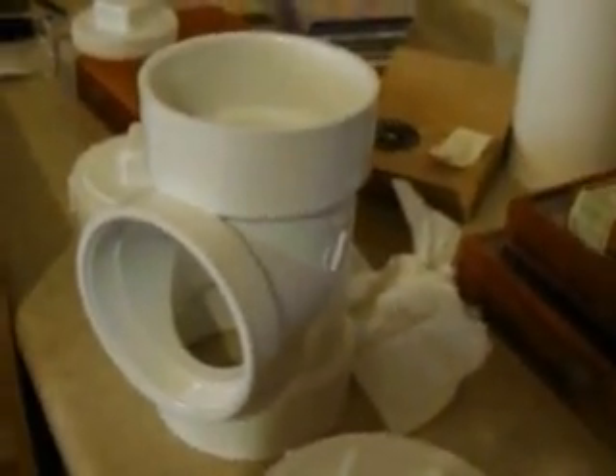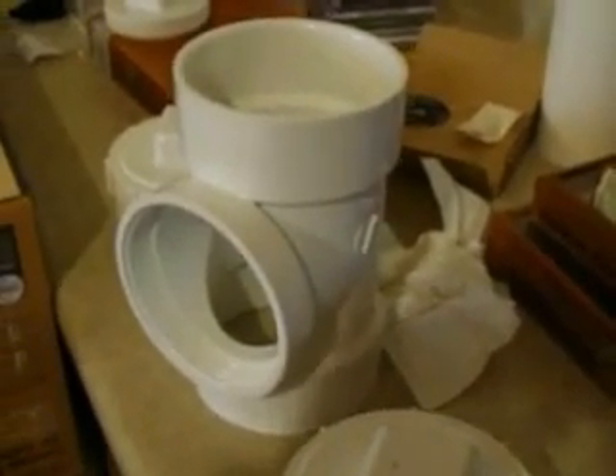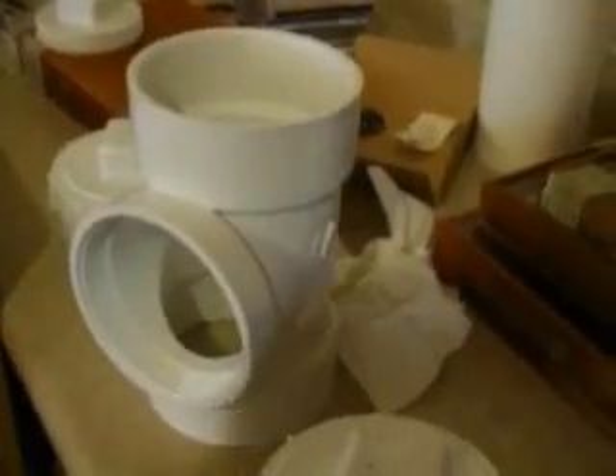I'll show you some of the parts that we'll be using. Here we have regular Schedule 40 PVC — Schedule 80C PVC is the best if you can find it, but for these purposes I'm going to go with Schedule 40. This is four-inch. This is a T with a clean-out, and we've got a plugged insert or cap that will go on either end, and here we've got a little plug that's going to plug up this part here.